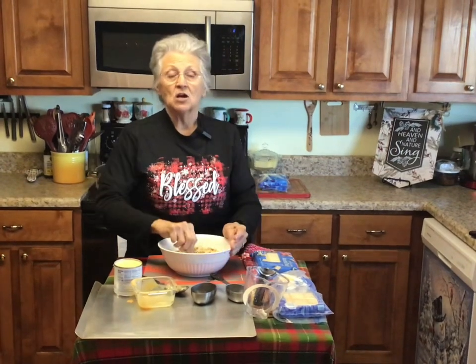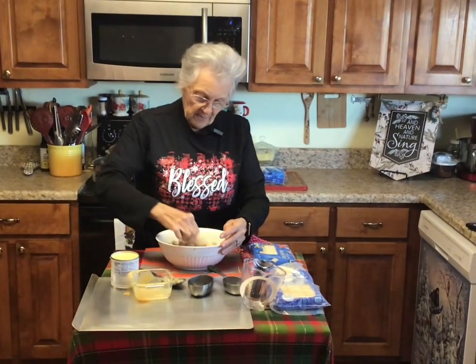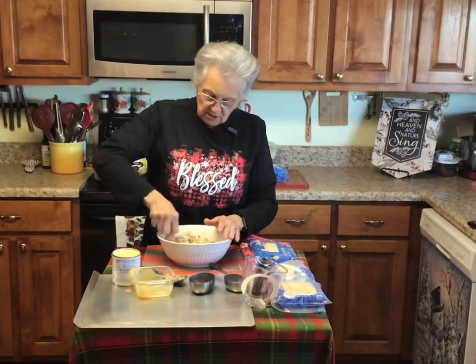I made some the other day and I've taken a couple of people some, so I wanted to have more for Christmas. When I went back to my pantry to get my chocolate bark, all I had was white, so we're just going to do it with white this time. But I do have chocolate chips so if we don't like it as well with white, I might melt some chocolate chips.